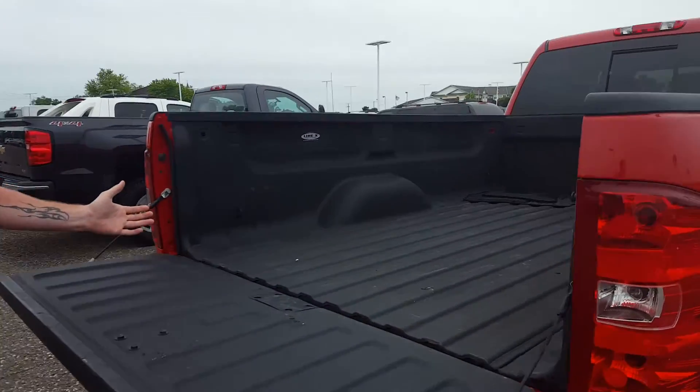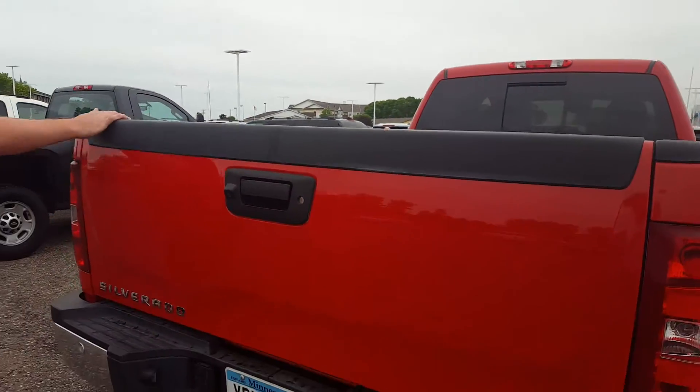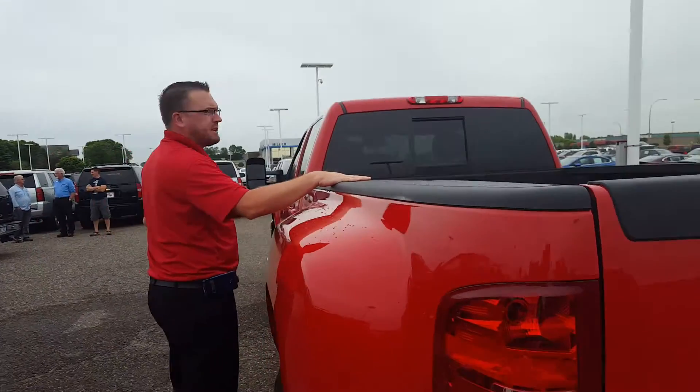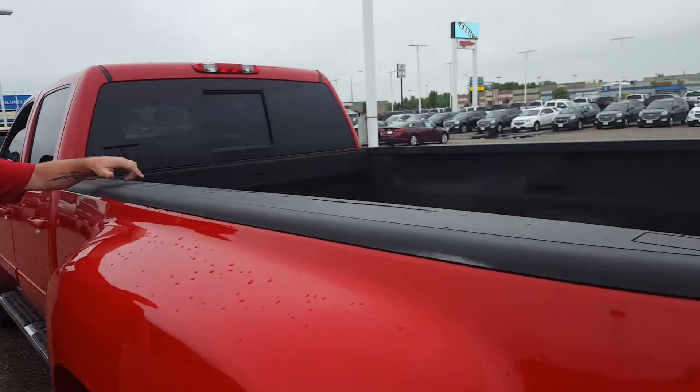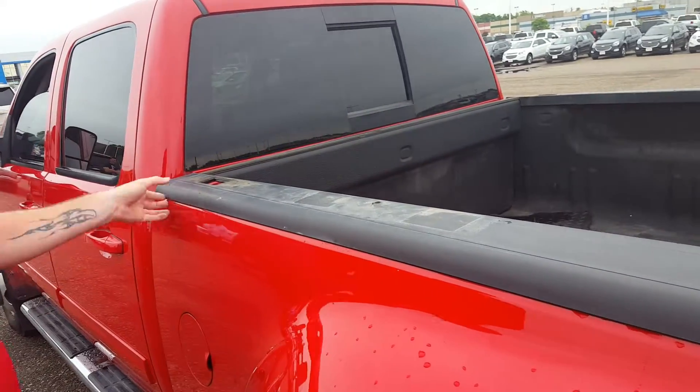Line-X spray-in bed liner. Looks like the truck had a toolbox or a topper on it at one point in time — it's got a hole right here. There are scratches on this top cap, but they're pretty easy to replace.